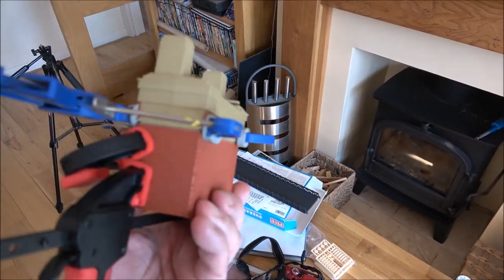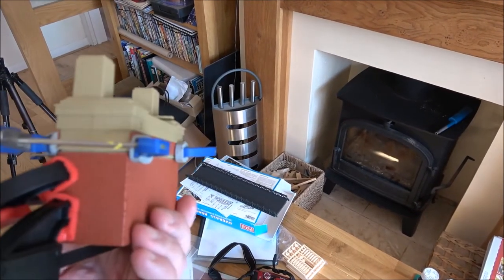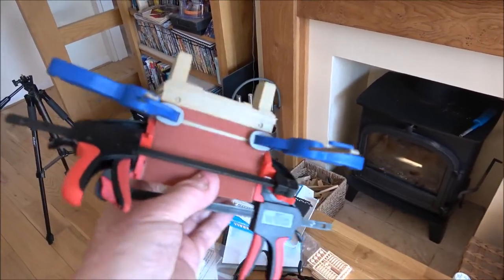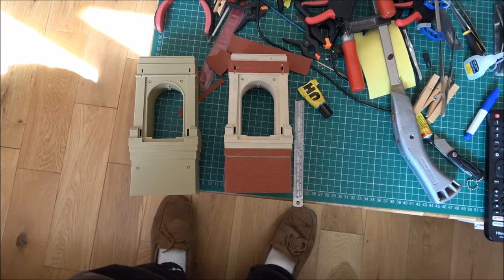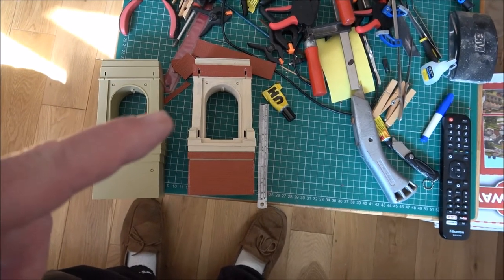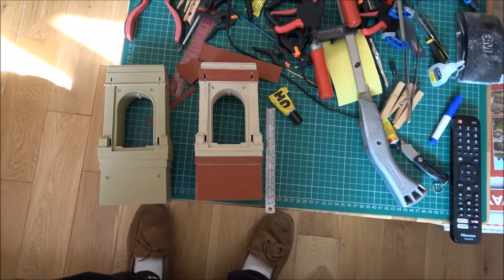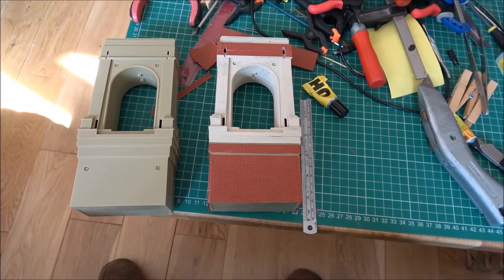Maybe I'll try and get some mortar lines in there and some weathering as well. I think it makes the bridge look better - it definitely improves it. So trying to keep you informed and show you as I go. I just want to show you this side-by-side shot, before and after. The one on the right I've still got to do more painting - it needs a second, maybe a third coat - but you can see the difference between not having the brickwork on and having it on. I think it's really effective.